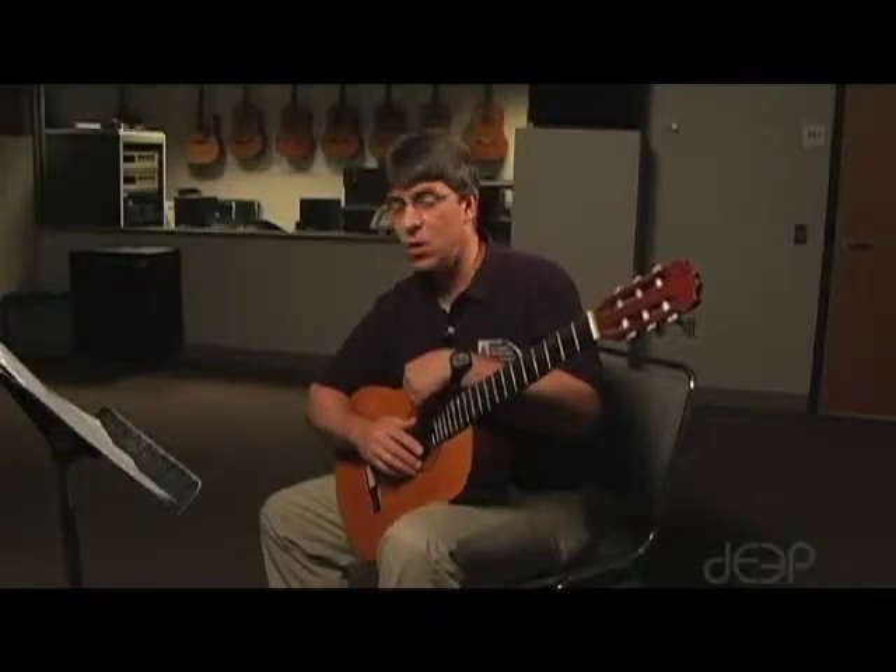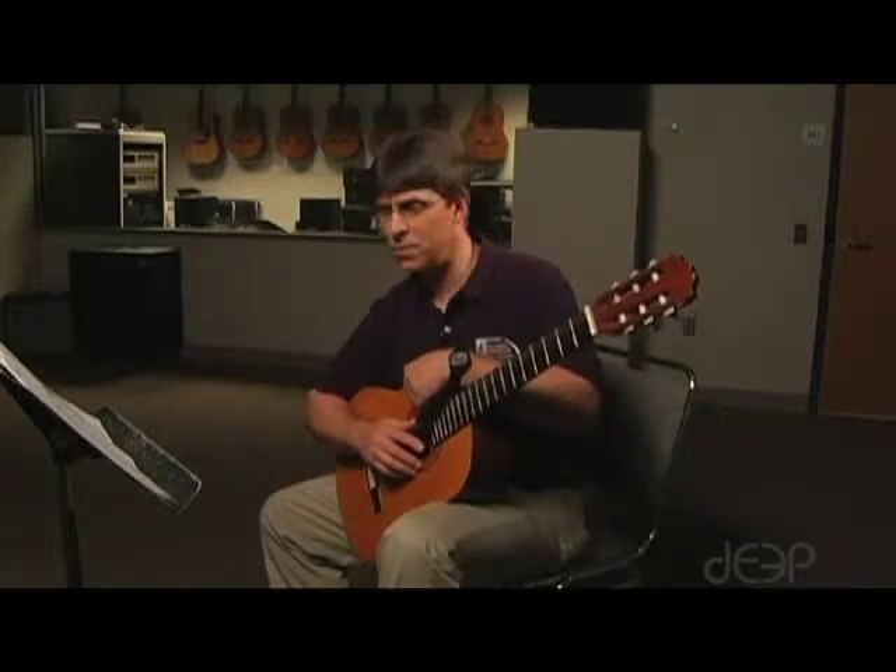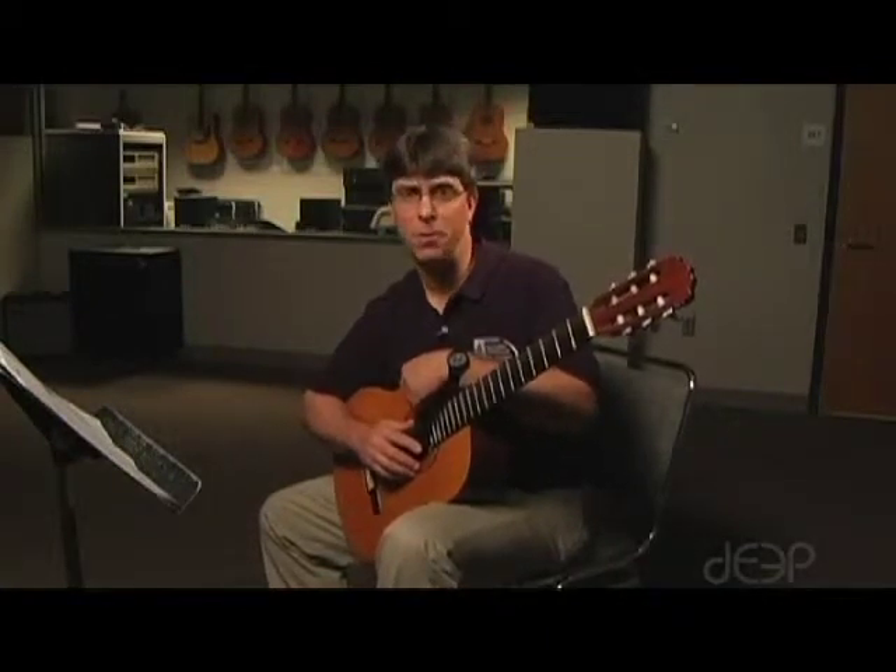Our next lesson is called You Would Not Know. This is a takeoff on the old Scorpions tune called There's No One Like You.